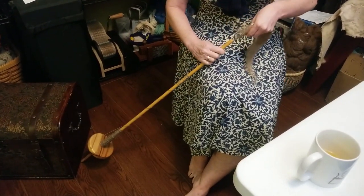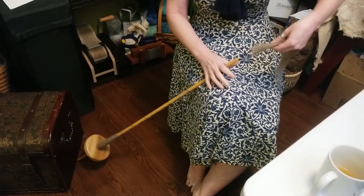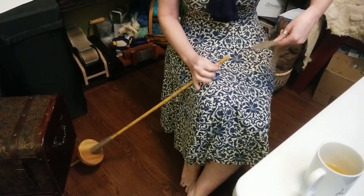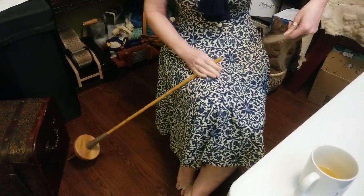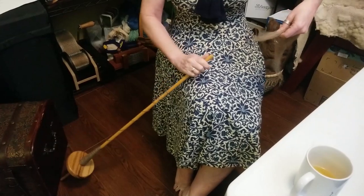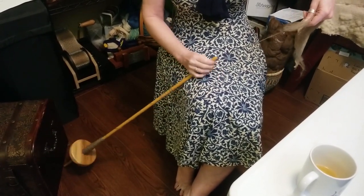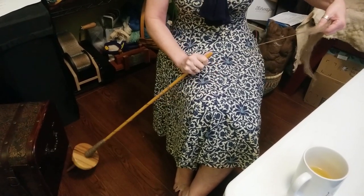So again, loosely holding the fiber, putting the twist in just like I would with a support spindle, using my hip — I'm spinning off the top just like with a great wheel.